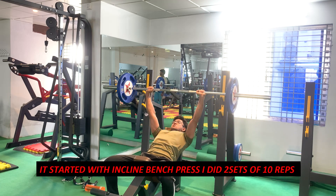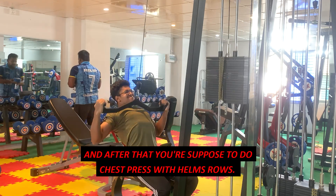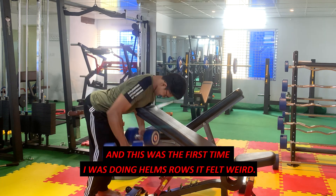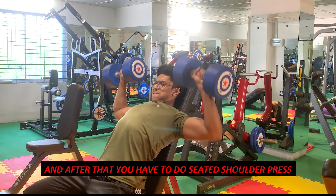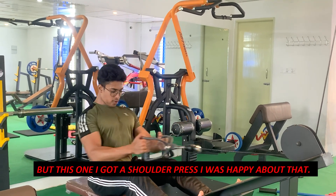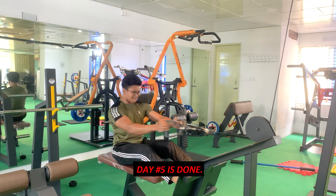Day five was torso day. It started with incline bench press — two sets of ten reps — supersetted with wide neutral pull-downs. After that you're supposed to do chest press with Helms rows. Helms rows were really complicated for me — first time ever doing them — and it felt weird, so I switched to another back movement in the next set. After that came seated shoulder press, which was great since I thought the program was lacking on shoulders. It was supersetted with seated cable rows.